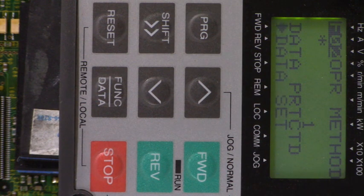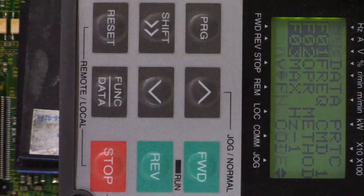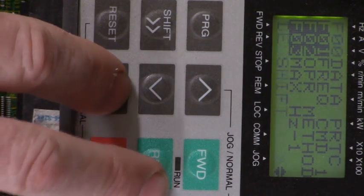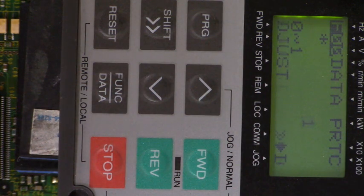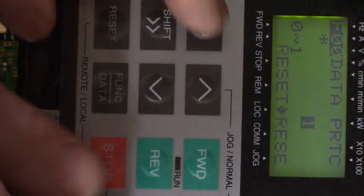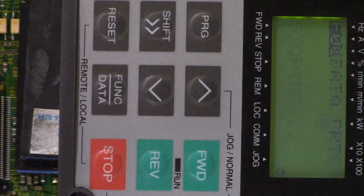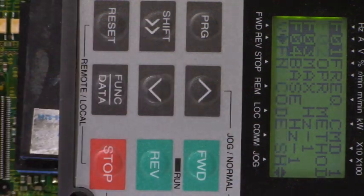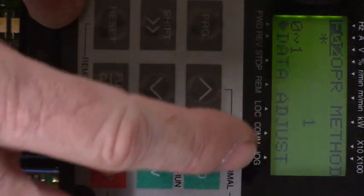Let's go back to parameter F00 data protection and unlock the keypad. To go from a 1 to a 0, we have to press the stop key and the down key at the same time, and then enter it with the function data key. Stop and down — there, we have a 0. Storing. Now let's go to parameter F02 operation method and see if we can change it. Look, it doesn't say data protected now — we can change that.